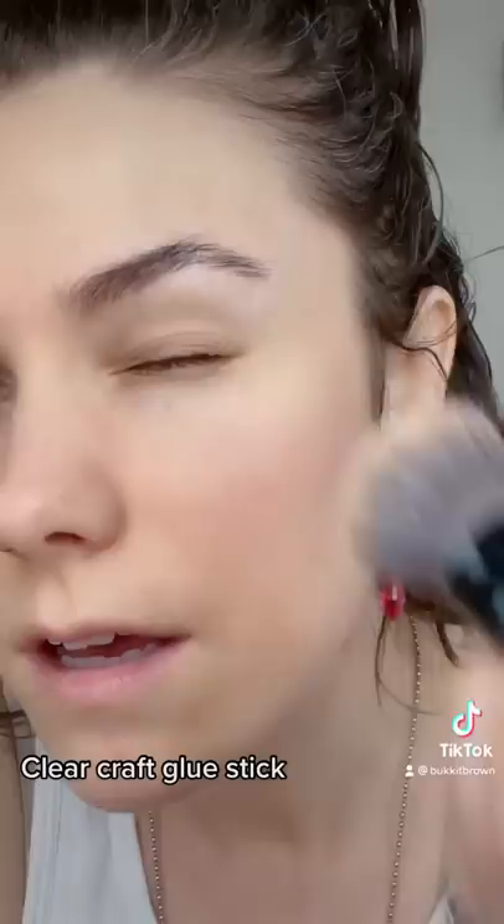First, using a regular glue stick to glue down the sides of my eyebrows. Rub that glue in and then flatten it out. Apply setting powder.